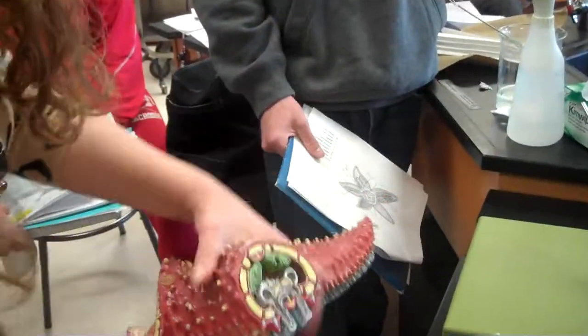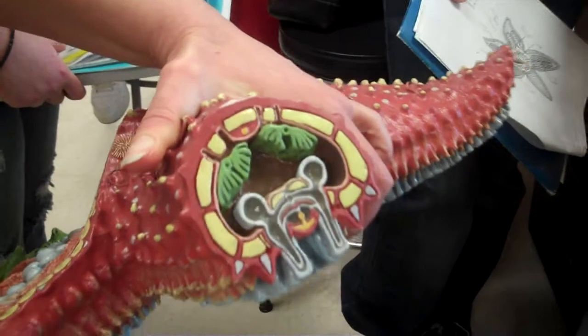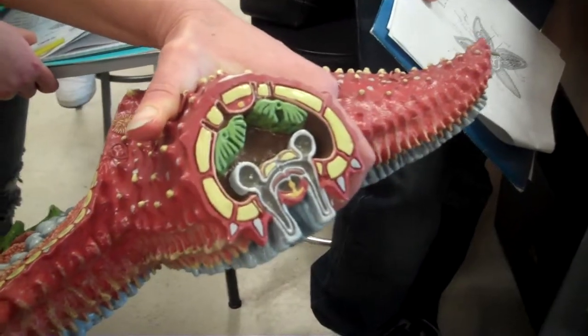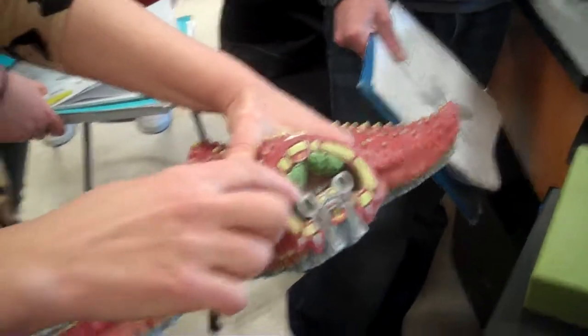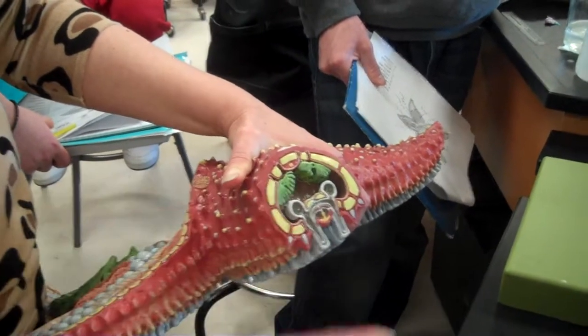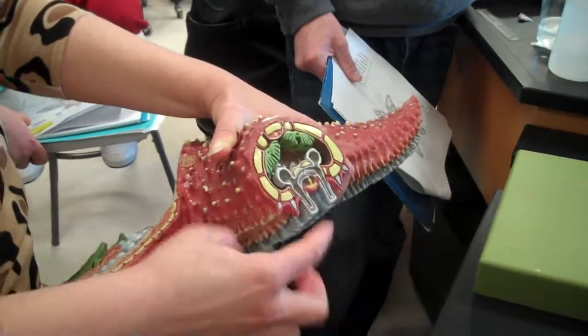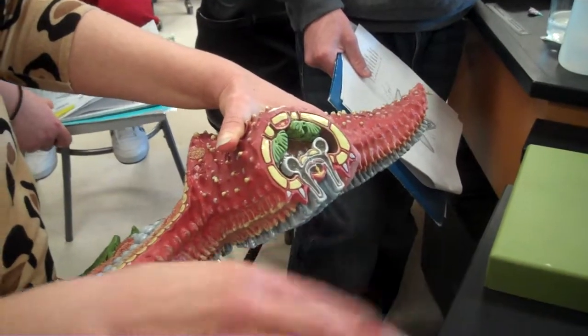The radial canal branches again into the ampullae and the tube feet on the underside. Looking at the cross section, the ampulla is the top of the tube feet. Each ampulla is under separate muscular control, and as the muscles contract, it causes water to flush down into the tube foot, causing it to extend. When the muscles relax, the end of the tube feet forms a suction cup — that's how they move.